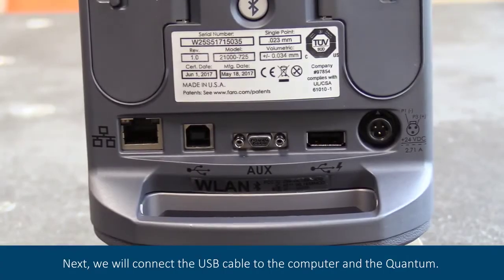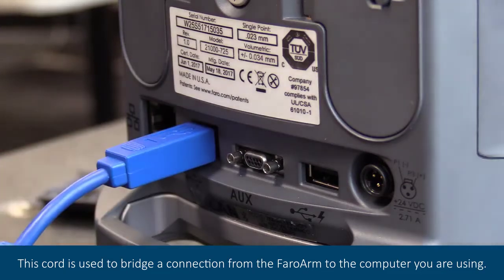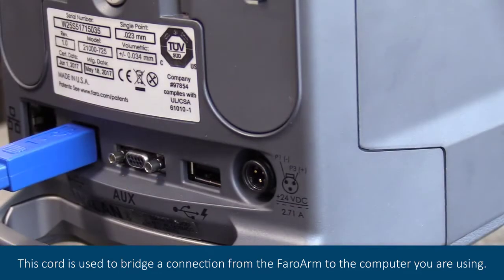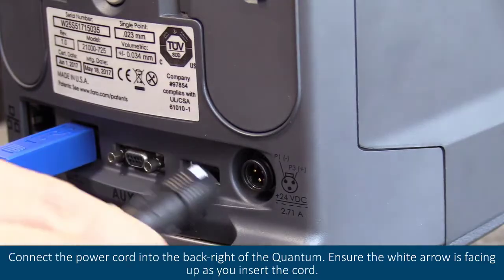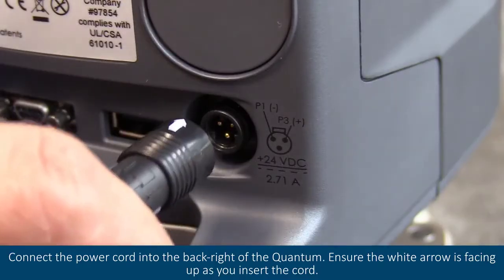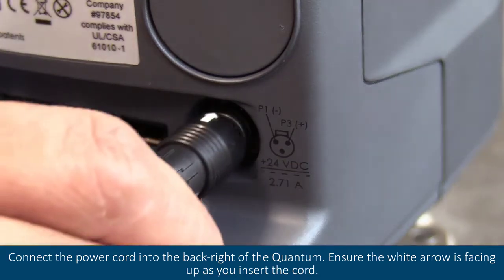Next, we will connect the USB cable to the computer and the quantum. This cord is used to bring a connection from the ferro arm to the computer you are using. Connect the power cord into the back right of the quantum. Ensure the white arrow is facing up as you insert the cord.